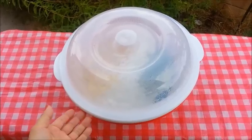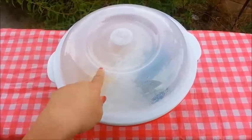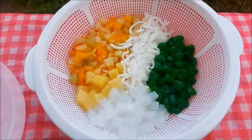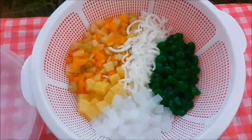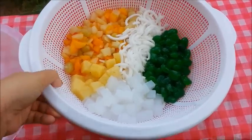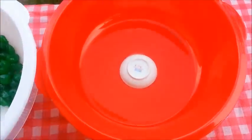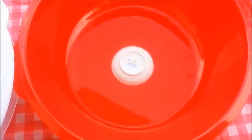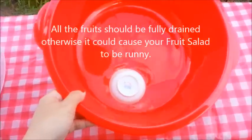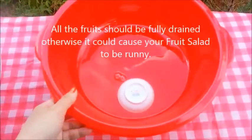All right, y'all, here we are — the very next morning. I've just taken this out of the refrigerator. Let me show you what it looks like. It's all nice and chilled. Let's see if the syrup has drained. There you go — there's about maybe one-third cup of syrup there, which I'm going to discard.